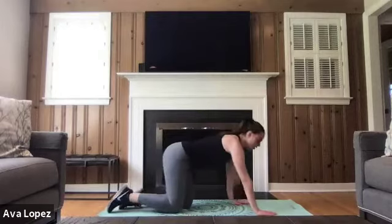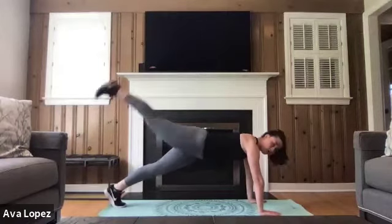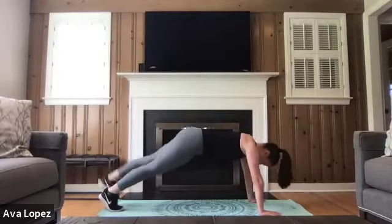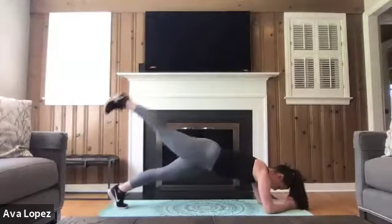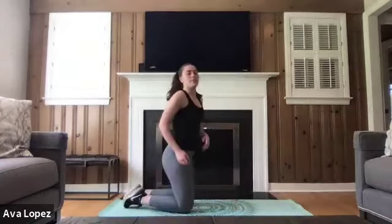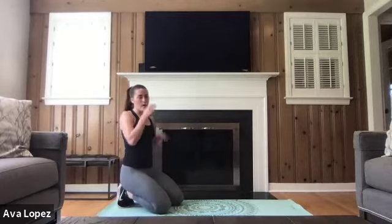Taking it in three, two, one — 20 total, 10 to each side. Core is engaged, belly button brought to our spine. Feel free to take it on your elbows. You guys are doing awesome, breathing through this. It's easy to hold your breath — focus on your breathing, in through your nose, out through your mouth. We've got 20 seconds left of this minute, and then we're going to take a little longer break and start those five exercises over again. We've got less than 10 seconds left — three, two, one.